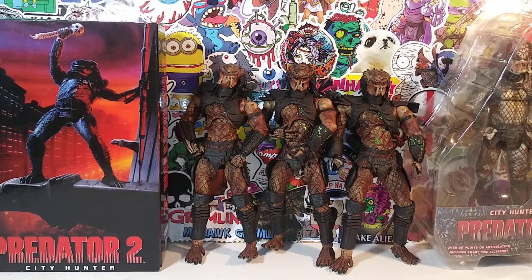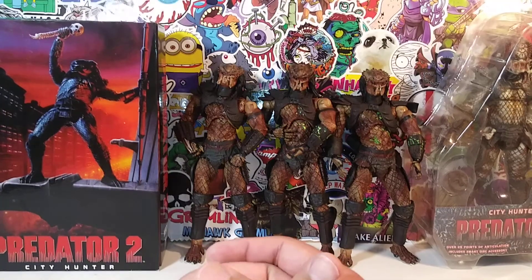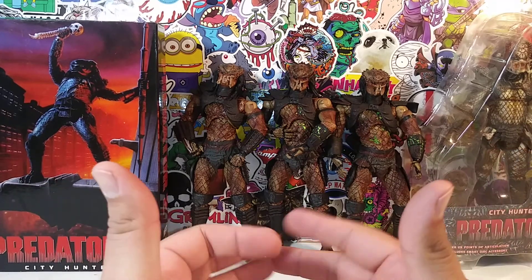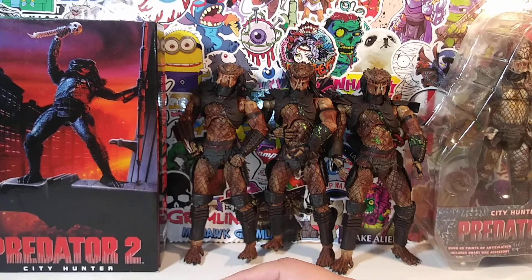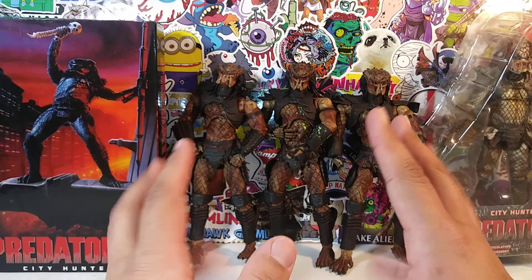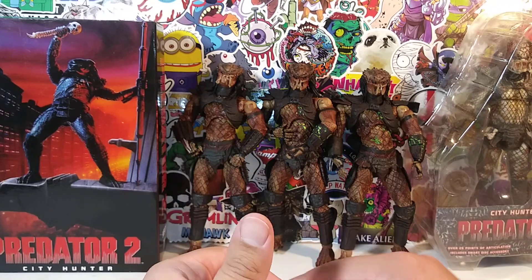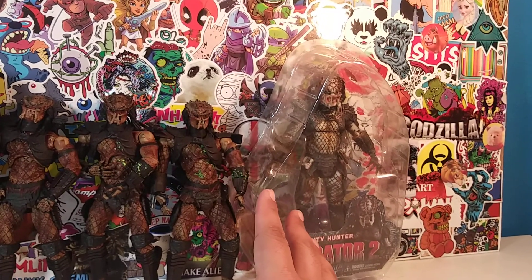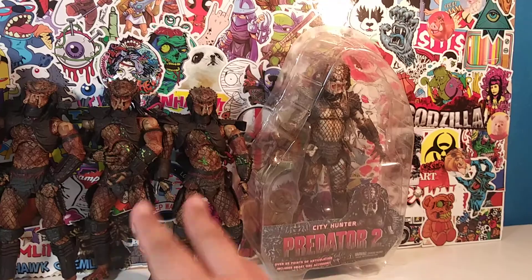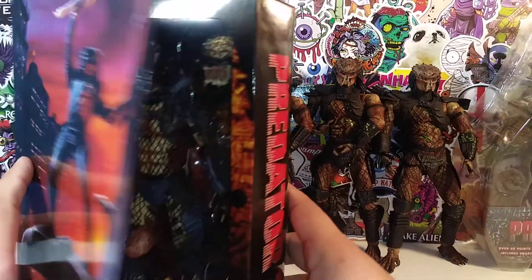Hey, what's up everyone, it's your friendly neighborhood YouTuber. We are back at it again with another Predator review. Today we're going to be reviewing figures and doing comparisons at the same time. In front of us we have three McFarlane figures — two of which are the same and one a little different. We also have an older Predator 2 figure. The three in the middle are McFarlane, this one is NECA, and here's the newer updated version of the Predator 2 figure from NECA Toys.